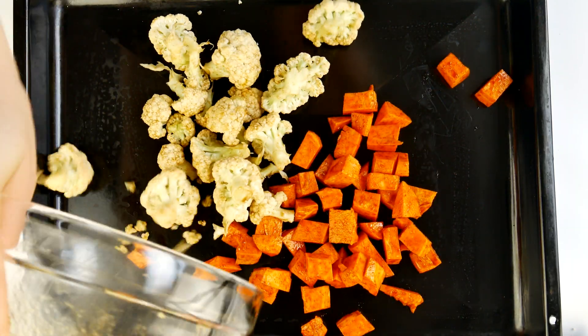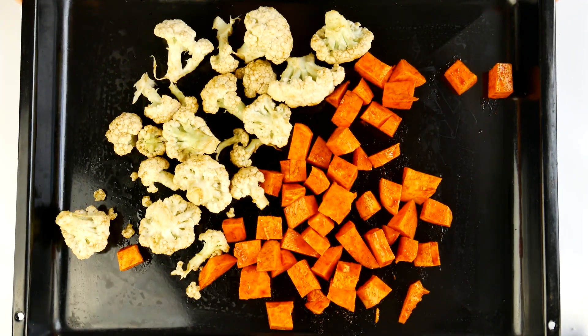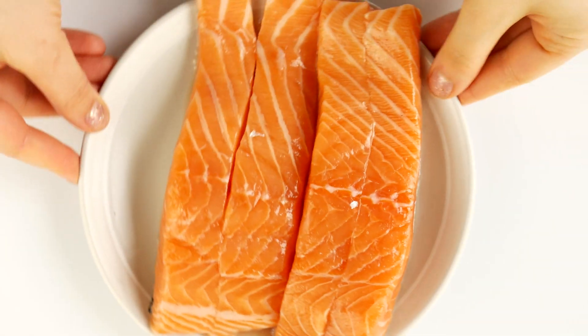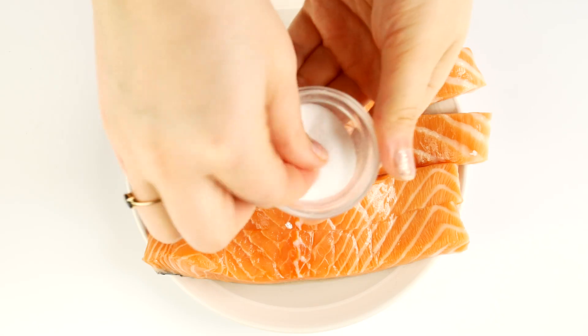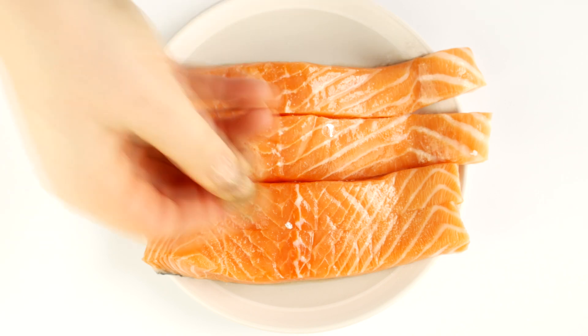Now I'm going to take my baking sheet out and spread both the cauliflower and potatoes all over it. You want to roast this in the oven for 25 to 30 minutes at 400°F or 200°C. Don't forget to stir midway so it bakes better. Finally, it's time to get our salmon out — I'm going to salt and pepper it.